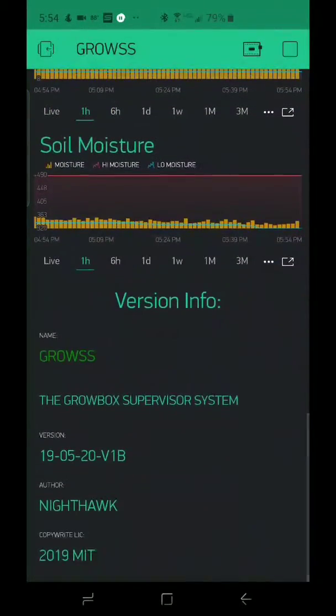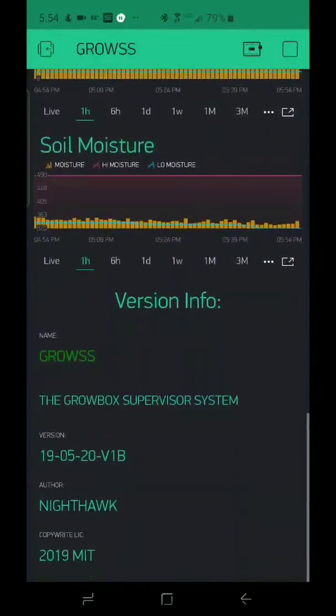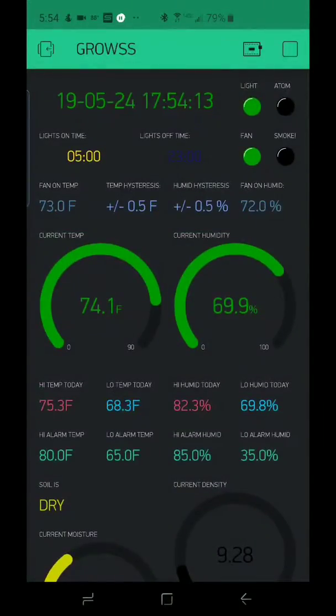So this is the Grow Box Supervisor System. Hope you enjoy my YouTube page. And if you do like it, please comment down below, subscribe, and like. This is the Cannabis Reviewer. Happy smoking!